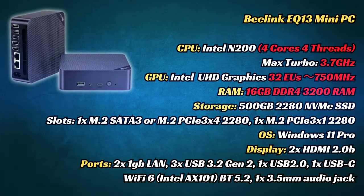Checking the specs, we have a 4-core, 4-thread CPU that boosts up to 3.7 GHz. While we only have a mild boost compared to the N100, this chip shares the similar 6 watts TDP. It's nice to see that it comes with two M.2 slots, giving us a chance to expand the storage.